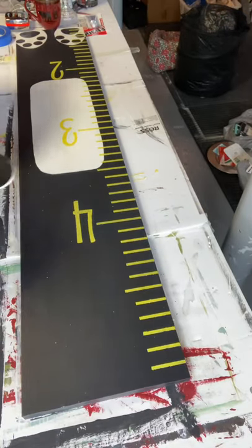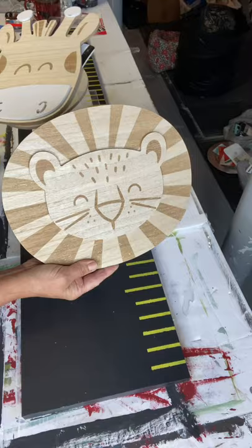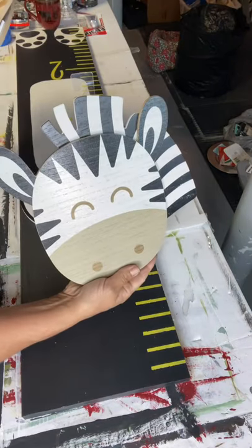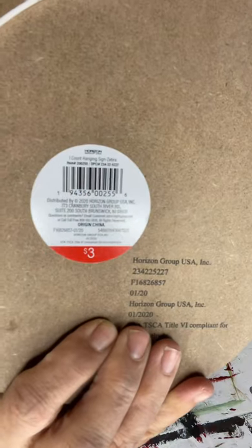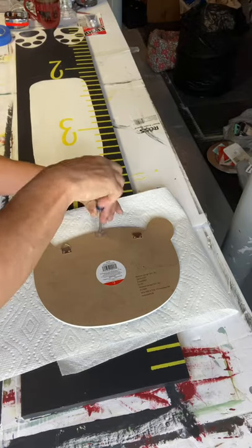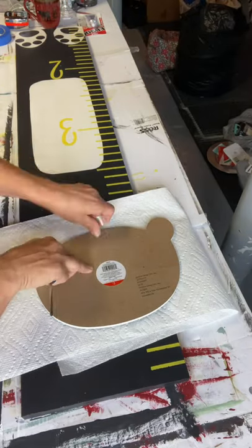Once that was dry, I found these animal heads at Target for $3 — they're so cute. They had a panda, a lion, a giraffe, and a zebra. They all fit this size board quite well except the giraffe, which was a little too thin. They were in that dollar section. I started by taking the hardware off the panda face. In the future I plan on doing the zebra, so stay tuned for that.